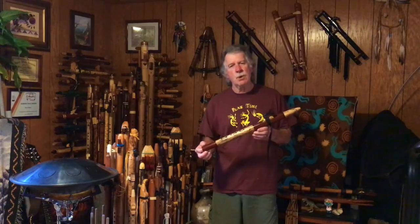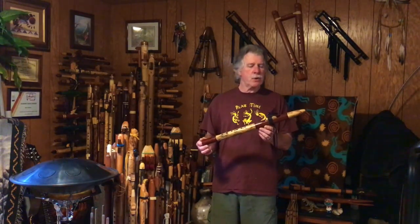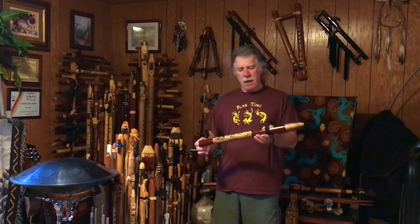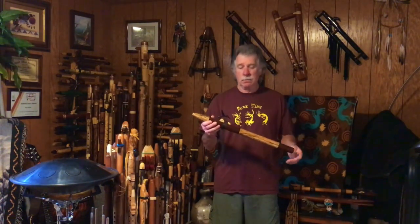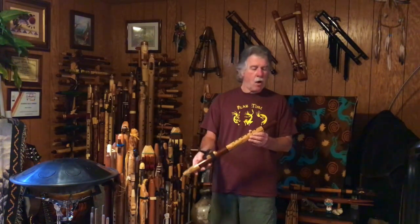This is from Rising Moon Flutes. David O'Neill is the maker. I bought this used from an eBay listing, and it looks like it is just brand new, literally. I don't see any marks on it at all.